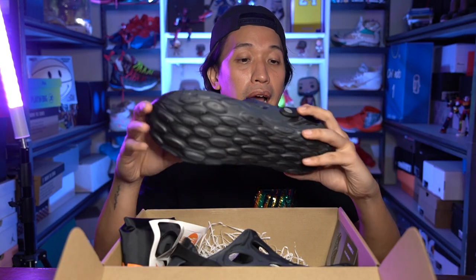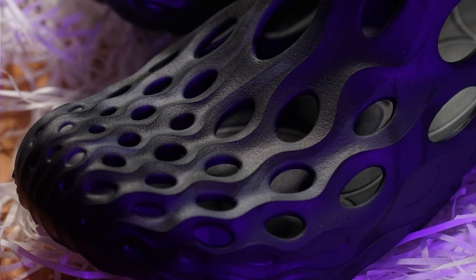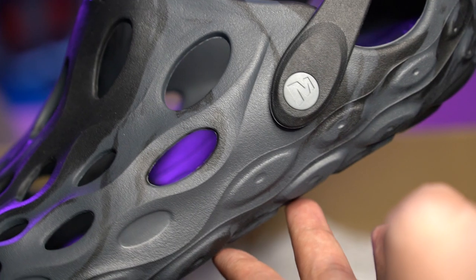It is not hard to clean. I've had several slides like this and it's very easy to maintain. You can see the Mariel branding inside the slides, and there's the letter M logo of Mariel here.